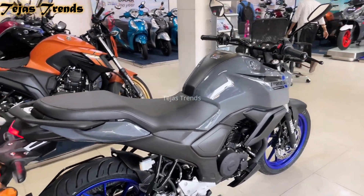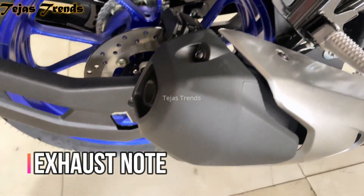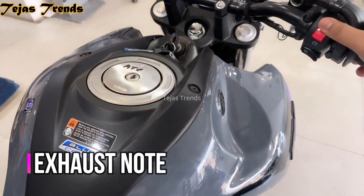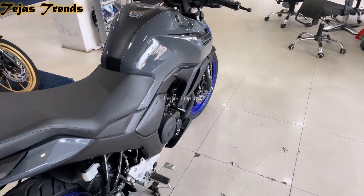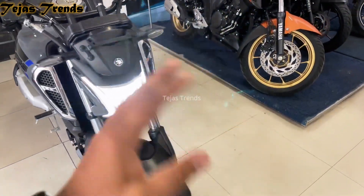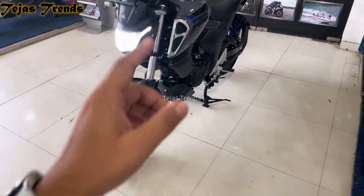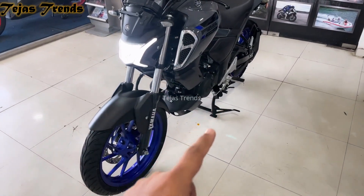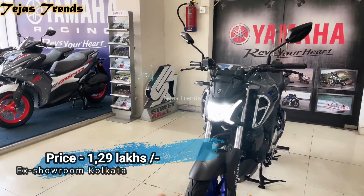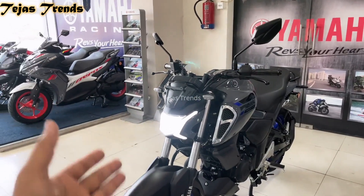From this angle you can see the rear look of the bike — this bike looks very new and fresh. Let me play you the exhaust sound. You can hear the exhaust note, which is something new. Yamaha is doing a very good job with this bike. You also get LED blinkers at the rear.